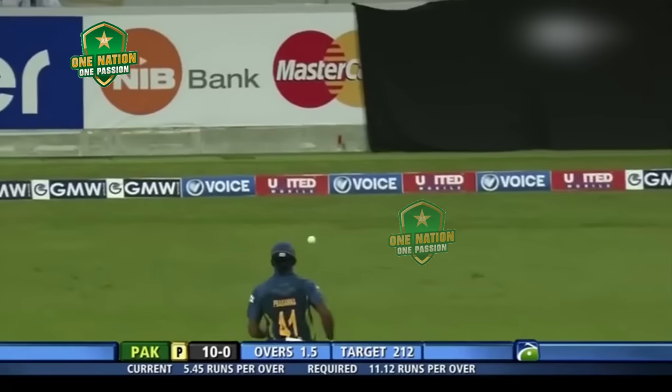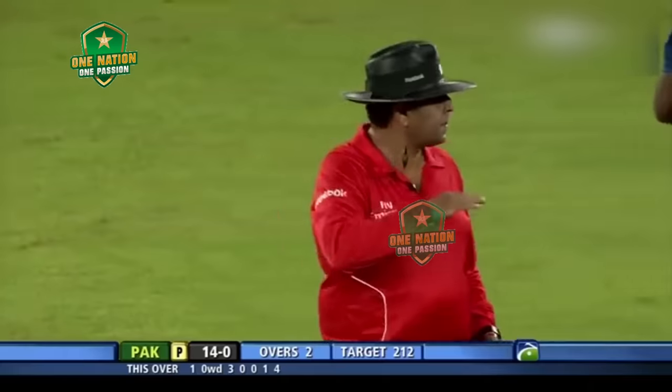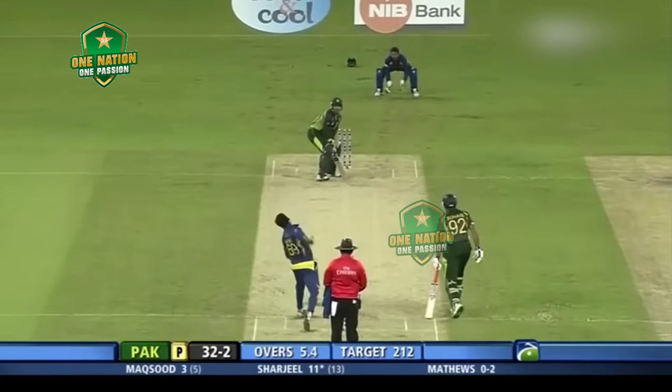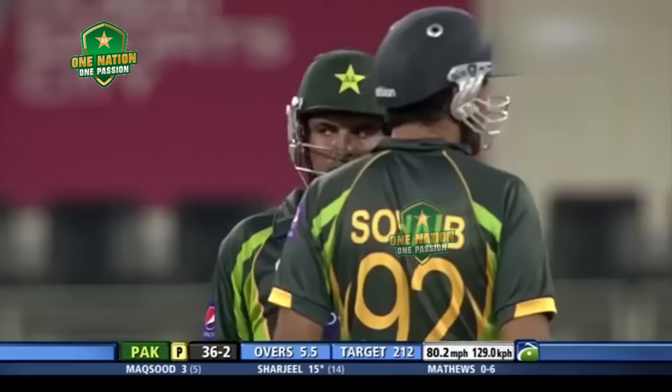Bashed to the fence! This is good cricket from Shahzil — it was a loose ball, it had to be put away and he's done it in style. So after two overs, 14 without loss, Pakistan. He smashes this through the point — Shahzil, much needed.